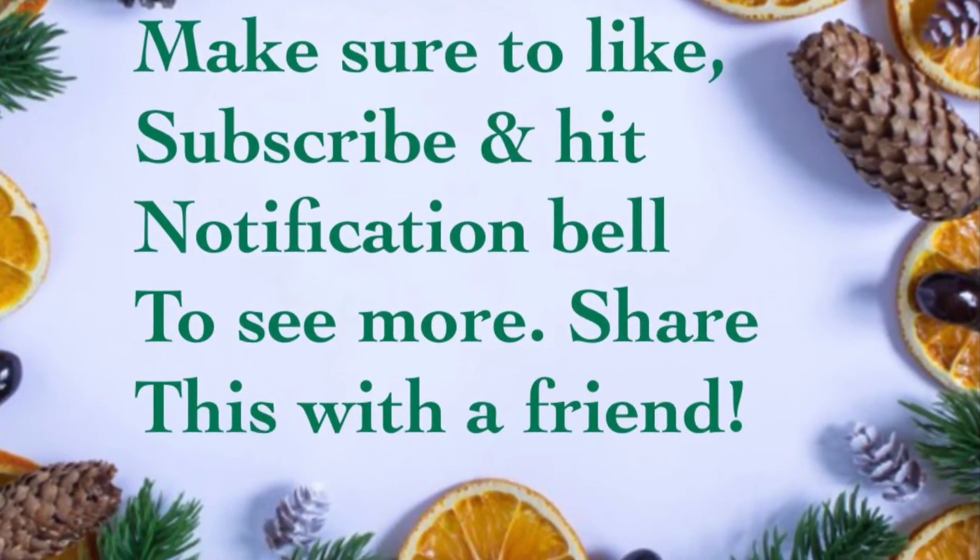Hope you enjoy my videos. Please like, subscribe, and share with others. Take care, see you soon.